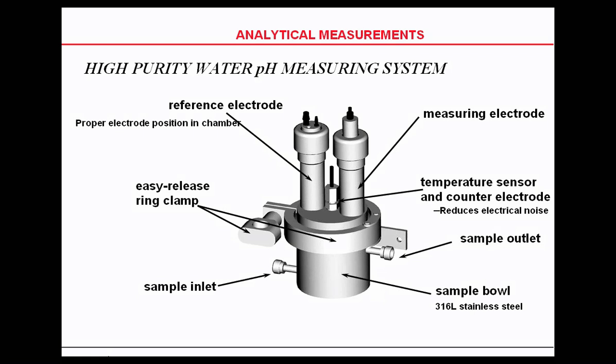We make the reference electrode first because it's a flowing reference, as you'll see in one of the next slides. It provides the potassium chloride. The sample inlet is a very small hole, so it's actually injected into the chamber at an angle so that it swirls and picks up the potassium chloride necessary to make the measurement.